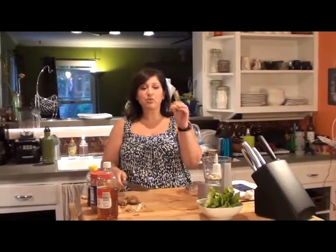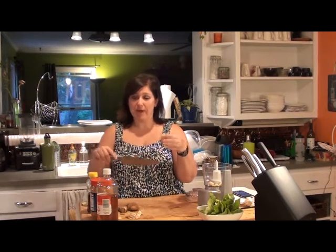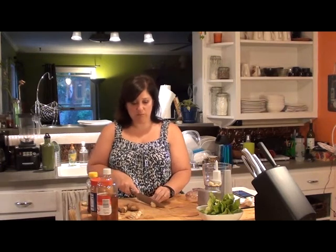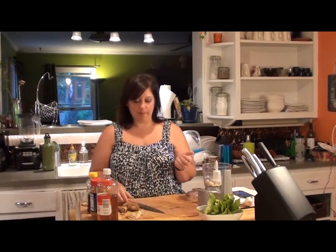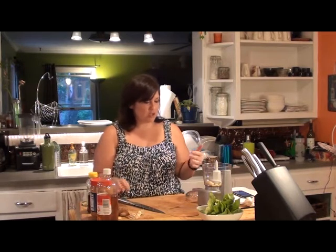But it'll stay in your fridge, as long as you don't peel it and just put it in a Ziploc bag, for a month or two or so I've read. I've never kept ginger in my fridge that long because I use it. But it's pretty cheap and it's so good.